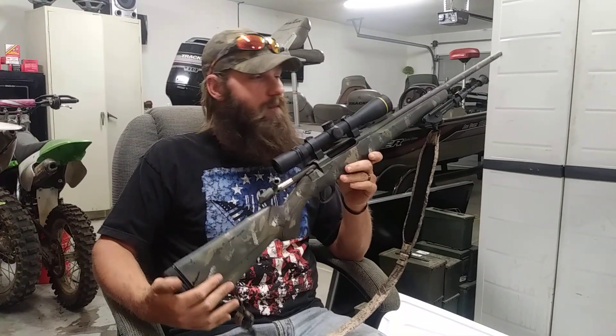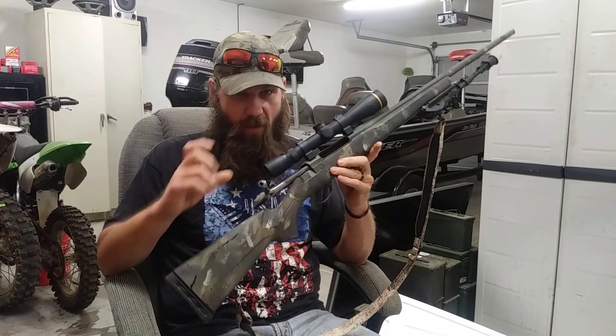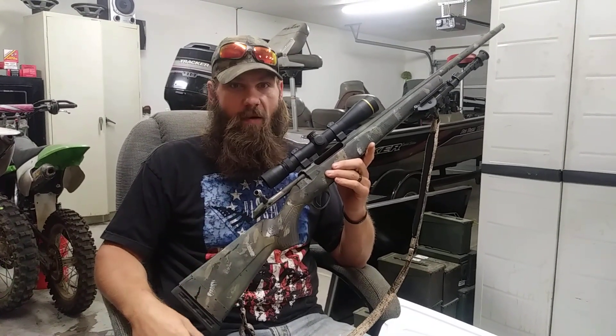Trigger-wise, this thing is awesome. This is a true sub-MOA gun with my hand loads. As long as I do my part, I can shoot sub-MOA — I've had a three-shot half-inch group with this thing before, kind of cherry-picking the best of the best. But it shoots sub-MOA all day long, usually averaging about 0.80 or so when I measure three-shot groups.